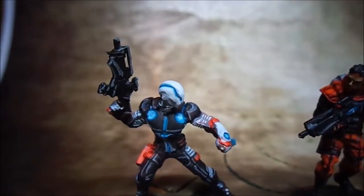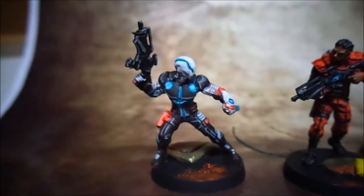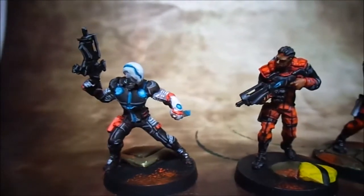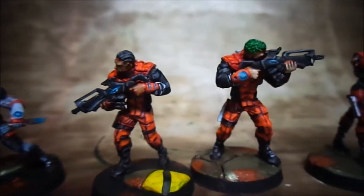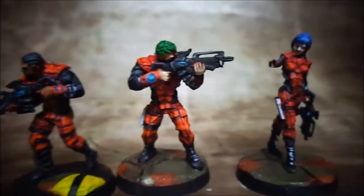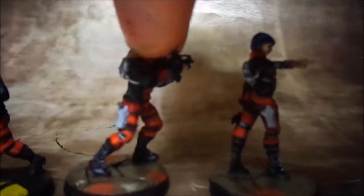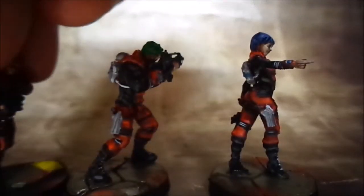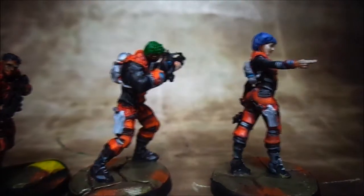These models were quite extensively detailed as you can see and there was a lot of work involved in painting them, but I definitely enjoyed it. I feel more confident now going back to painting Space Marines after this because it was definitely a learning experience for me, which is always good.